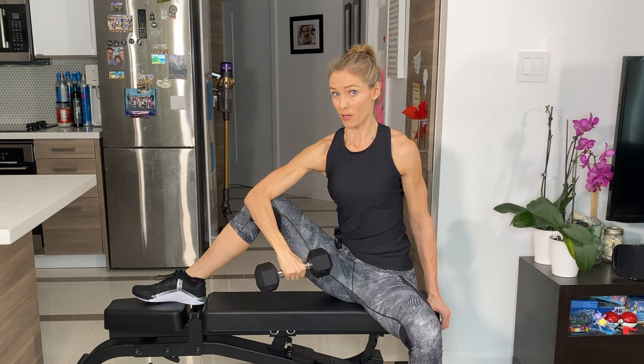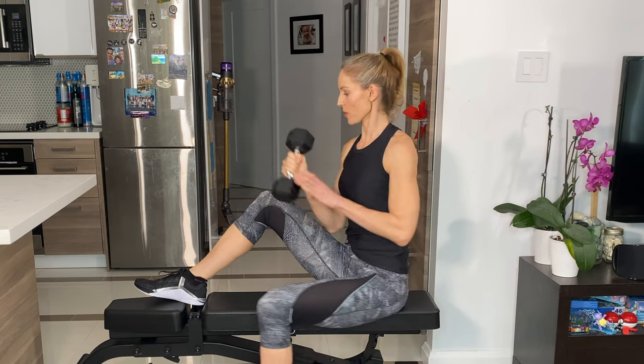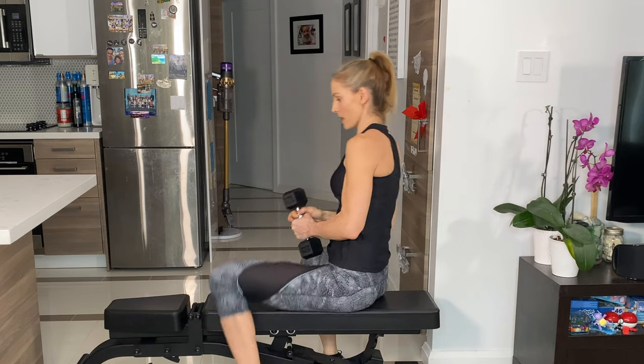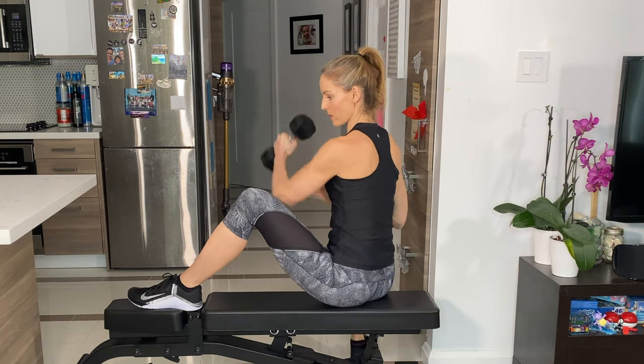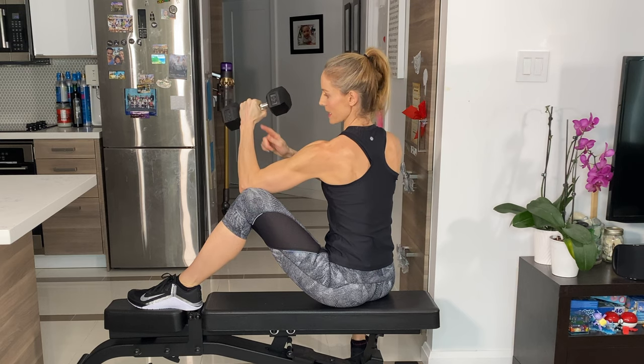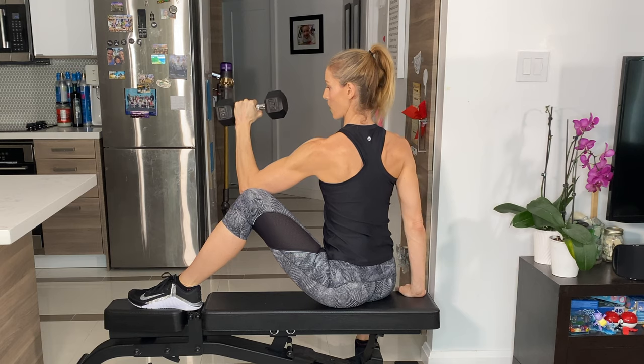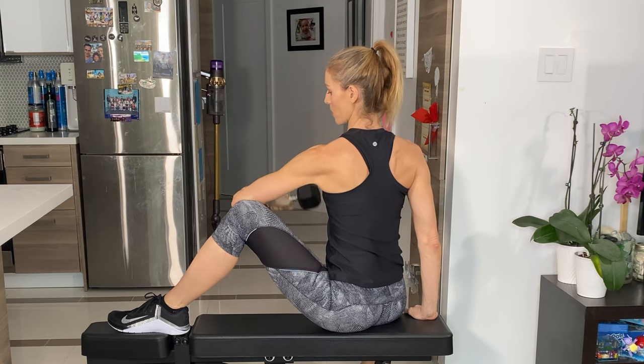I'm going to show you what it looks like on the other side — just swapping it over, supporting with the other leg. Elbow up, 90 degrees at the elbow. Really push your chest out as well. You can get support with the other arm. And slowly down.